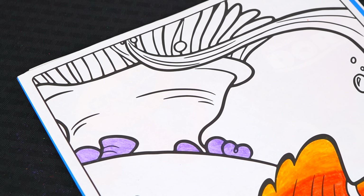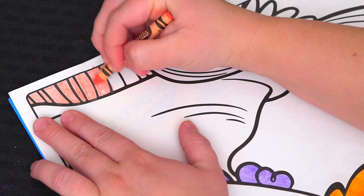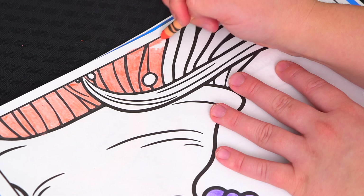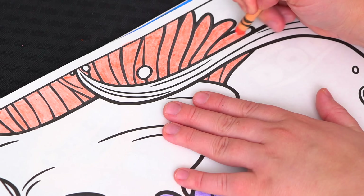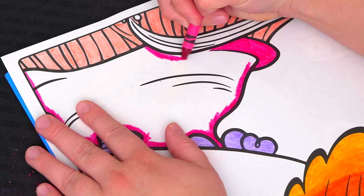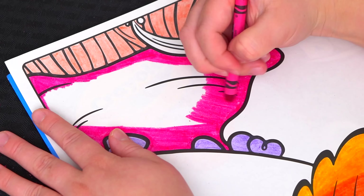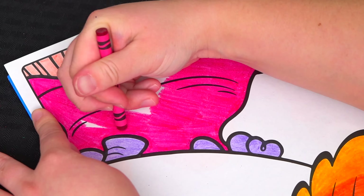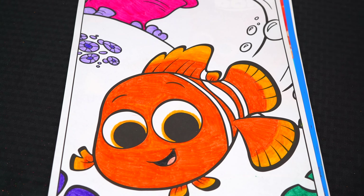And let's color in Nemo's home up here light and dark pink. Next, let's color in all the sand down here at the bottom light tan.